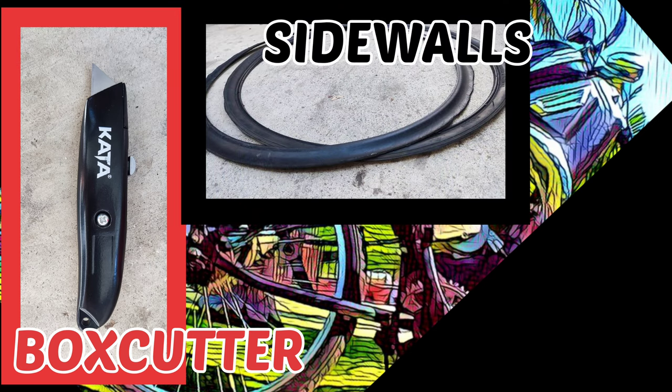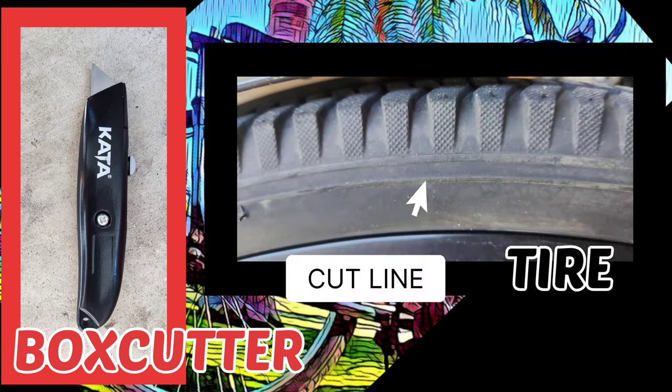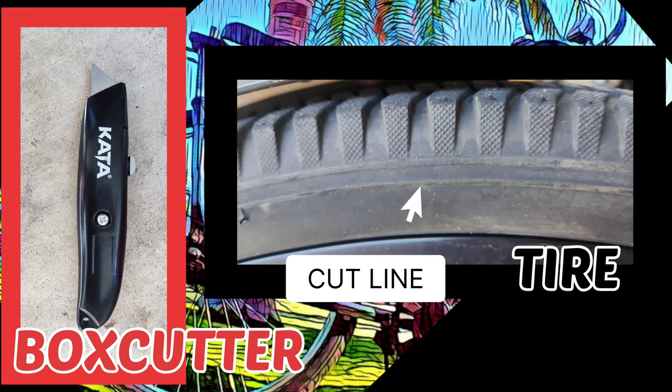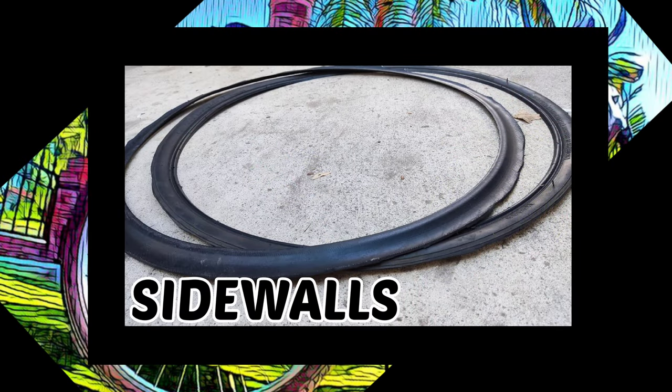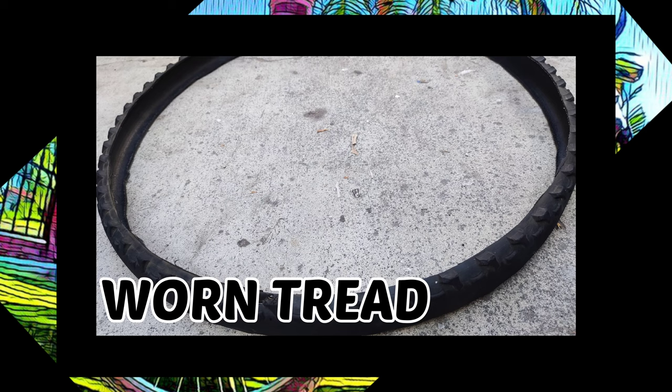Once we are clear, we will use a blade to remove these sidewalls from the treads. We found a convenient line to follow with our blade in this case. These sidewalls can be tossed back into the scrap pile for future projects. The remaining bald tread will serve as the new armor.